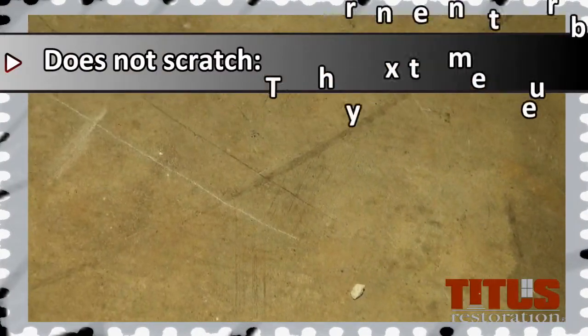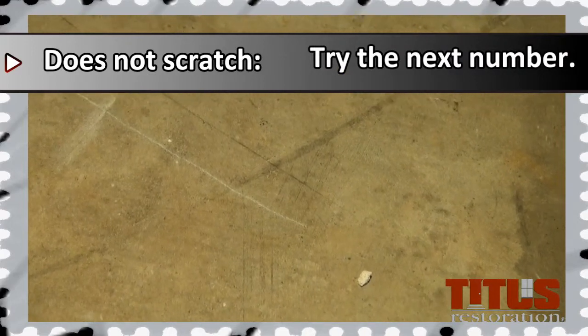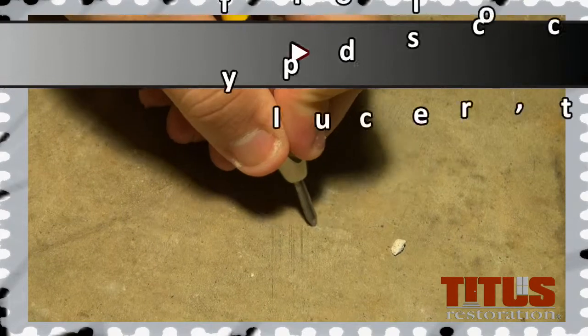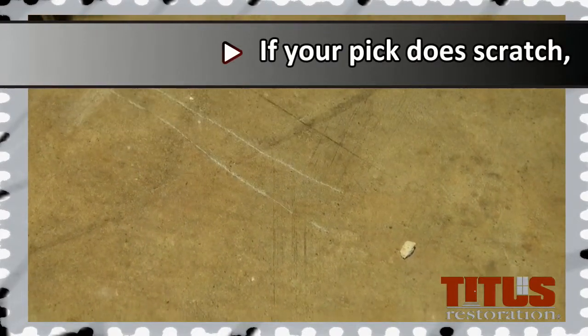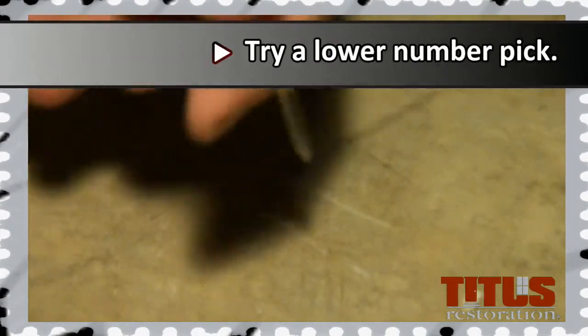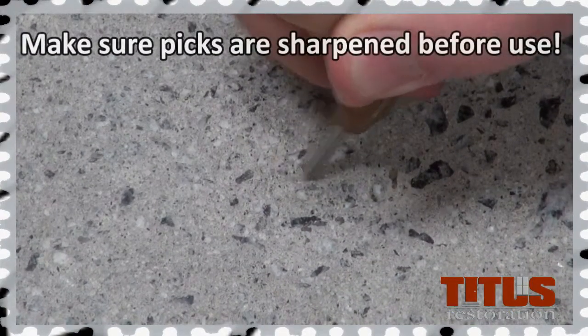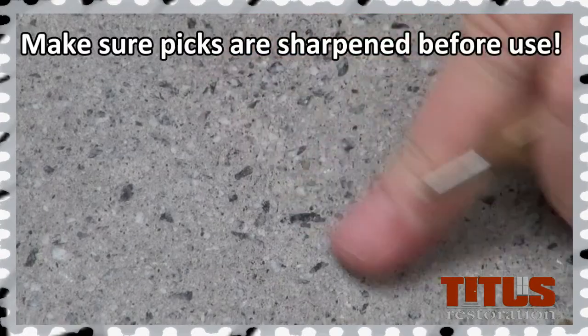If the number six does not scratch the concrete, you will want to try the next pick up, a number seven. If the number six does scratch the surface, try a lower number pick until you reach the one that will no longer scratch it. To determine a scratch, run your finger over it to see if the pick actually etched the surface.